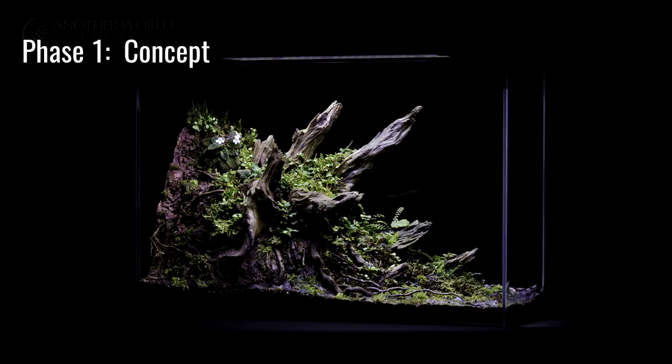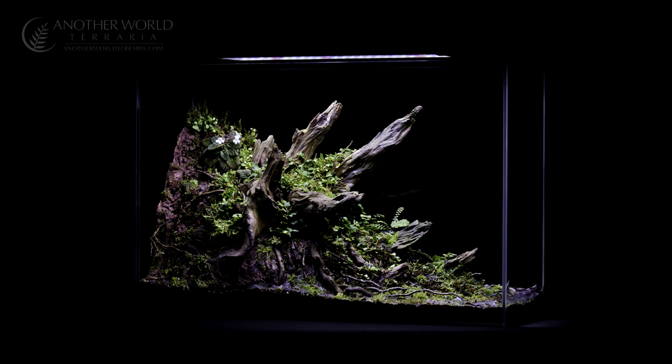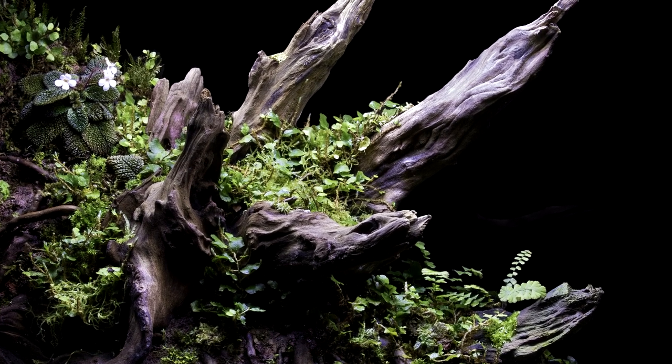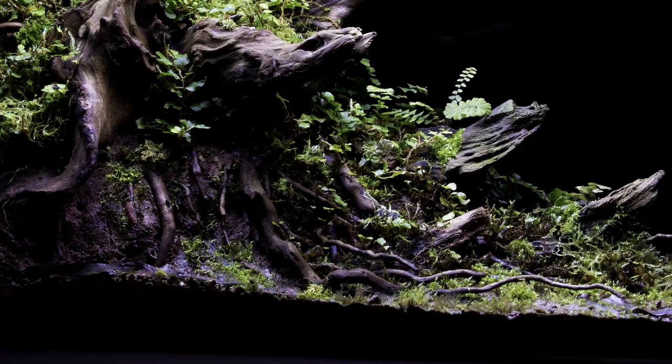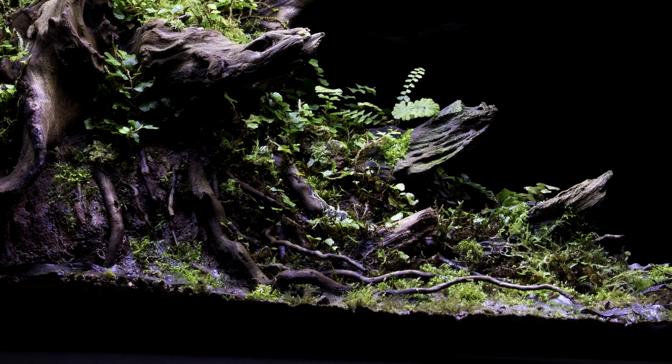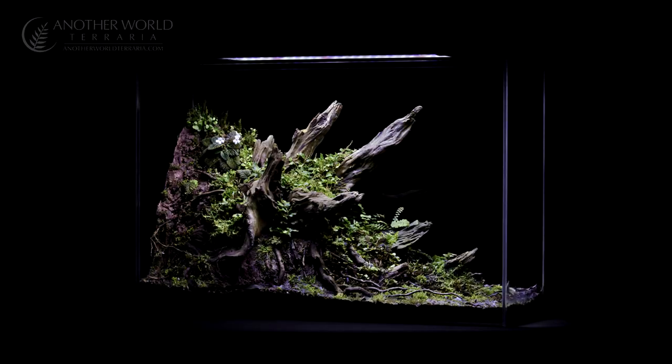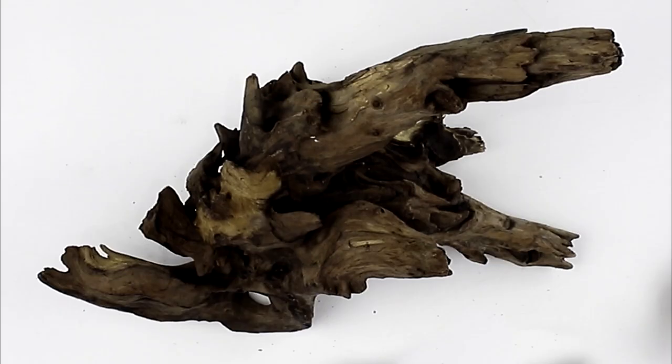As noted, phase 1 is always the concept. The Crown Forest started as the idea of a dramatic tree stump with a lot of branches sticking out. After visualizing potential designs in my mind, I thought about some of the aquascapes that I've seen, where they often have smaller pieces of rock or wood that jut off to the side in a staggering fashion. I drew some inspiration from those concepts for this piece. Here's a piece of wood which I already had in mind to serve as the stump base.